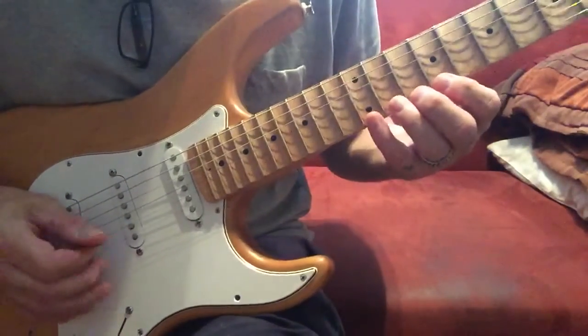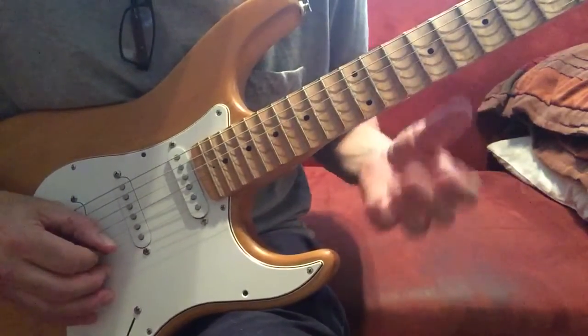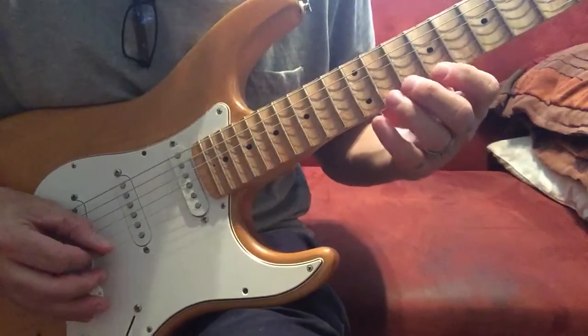Anyway, this is a one-string alternate picking exercise. You've seen the basic one-two-three-four.